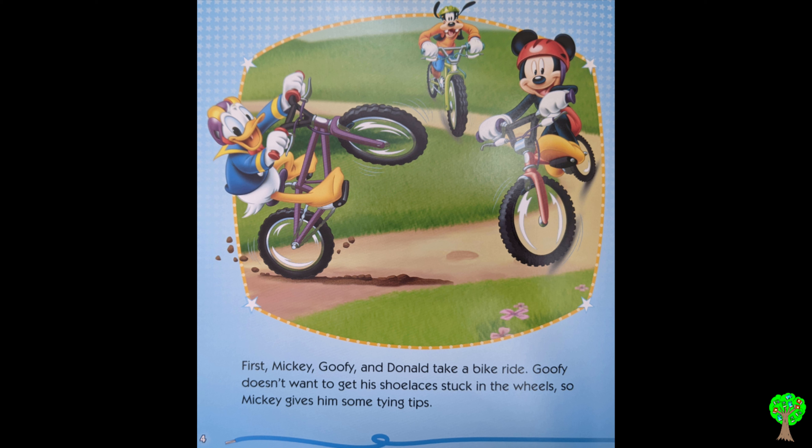First, Mickey, Goofy, and Donald take a bike ride. Goofy doesn't want to get his shoelaces stuck in the wheels, so Mickey gives him some tying tips.